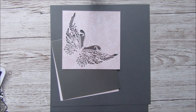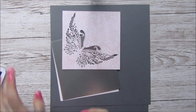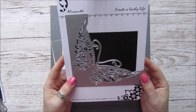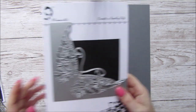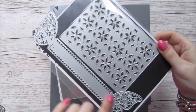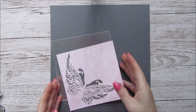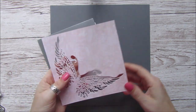Hi everyone, it's Anne from Positively Papercraft. I'm back today because I wanted to use this die that I got in with my design team stuff from Alina - really beautiful. I also wanted to use this long butterfly die, so we're going to make a pretty box.